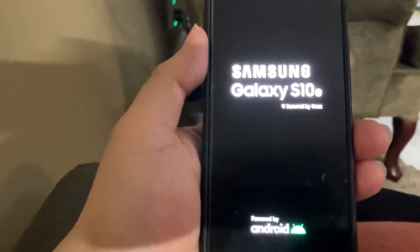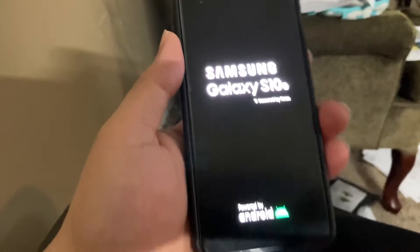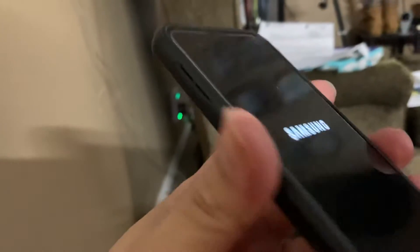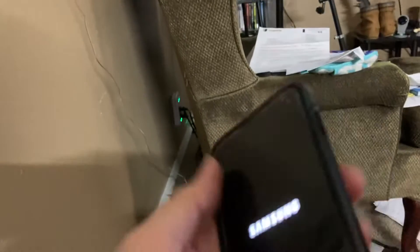Hello, this is Russell, or AK Snyder, and this is my review of the Samsung S10e. One thing I would like to note is that this is about a year old.